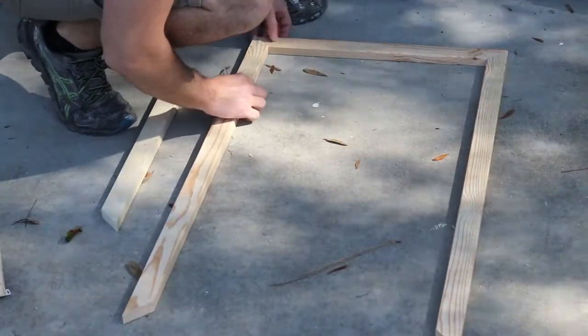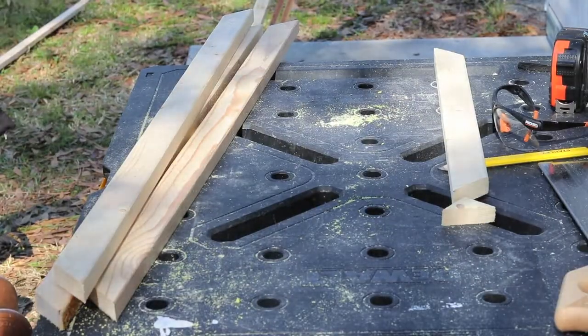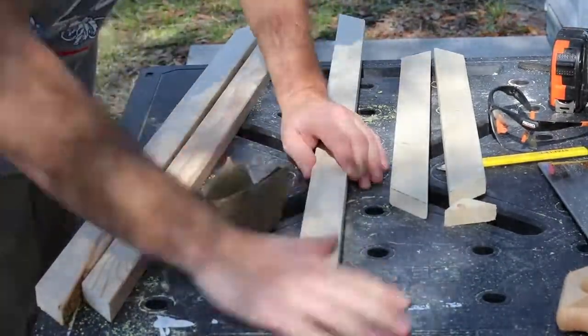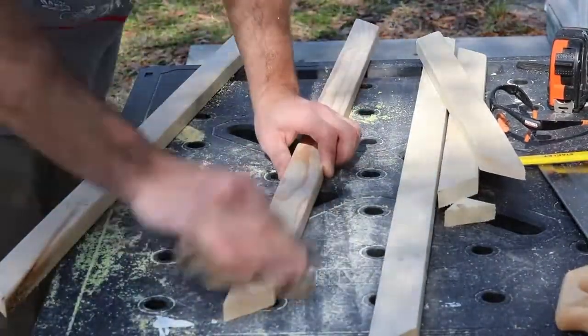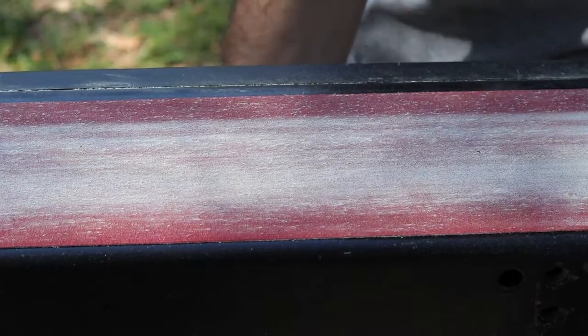Once you've got everything cut, go ahead and piece it together real quick. Make sure all the angles are lining up and everything looks good. Now it's time to sand. I did most of the sanding by hand — I didn't want to use my desktop sander because I didn't want to take too much material off. I like the wood to have a little roughness as long as there are no splinters; I like to see saw marks since it gives it a good rustic character. I did use the desktop sander just to remove the lumber yard stamp.